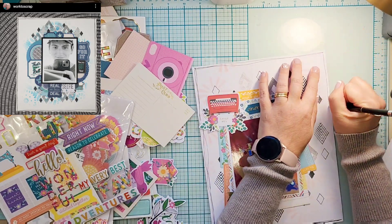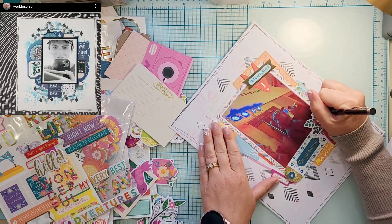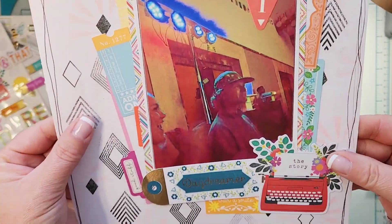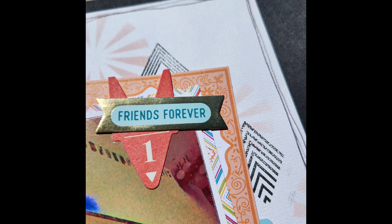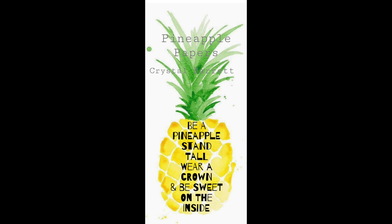That is going to do it for today's layout. If you have any questions, leave them down below. Make sure you go give Liz some love, and make sure you check out the playlist of everybody who is playing along — not everybody is scrap lifting the same people, so it adds a little extra fun and variety. You do have some closeups of my stamping — not that it's great stamping, but it's good for me — and I put it on a black 12 by 12 background so you can see what it looks like. Remember to wear your crown and I'll see you tomorrow. Bye!